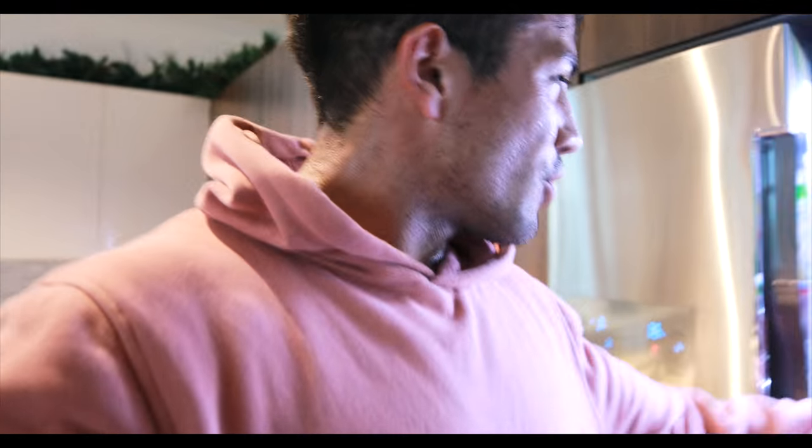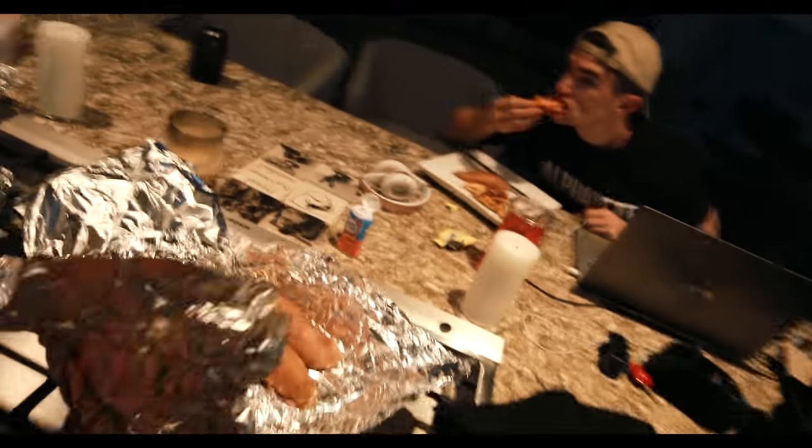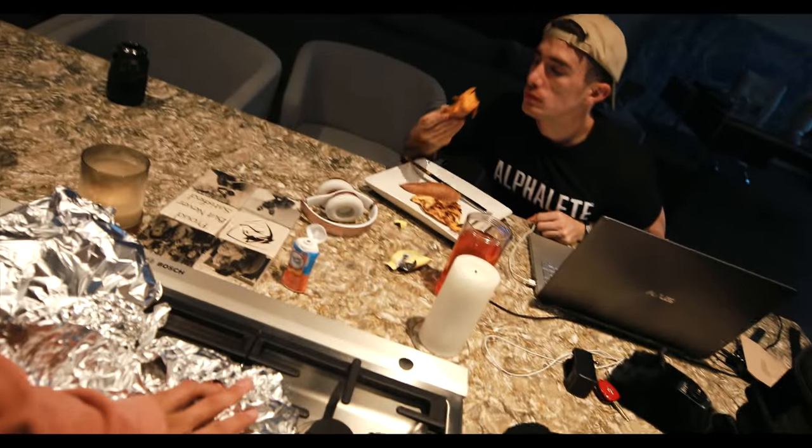Just did 30 minutes of cardio, then cooked an entire Tupperware of chicken breasts and three packets of sweet potatoes. Fun fact: the skin is the most nutrient-dense part of the potato — it's got vitamins in there. If that's true, I'm eating the skin.